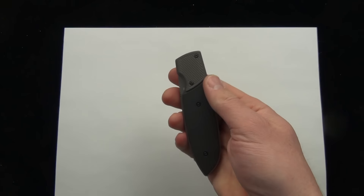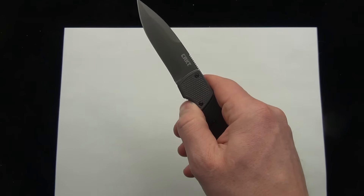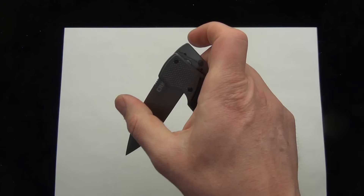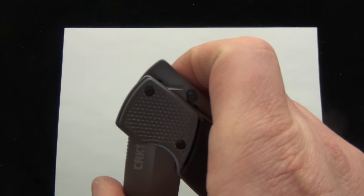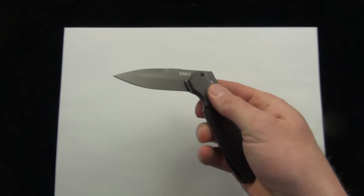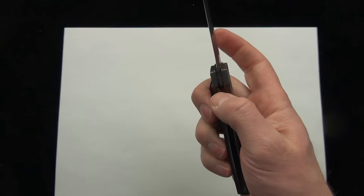It definitely is a one-handed opening mechanism — forward, back, and you're set. Closing it is just a simple liner lock. It does go back in the same way it opens. There's kind of a track that it runs on — open, all the way open. It is fairly easy to operate with one hand. You can close it with the liner lock one hand.